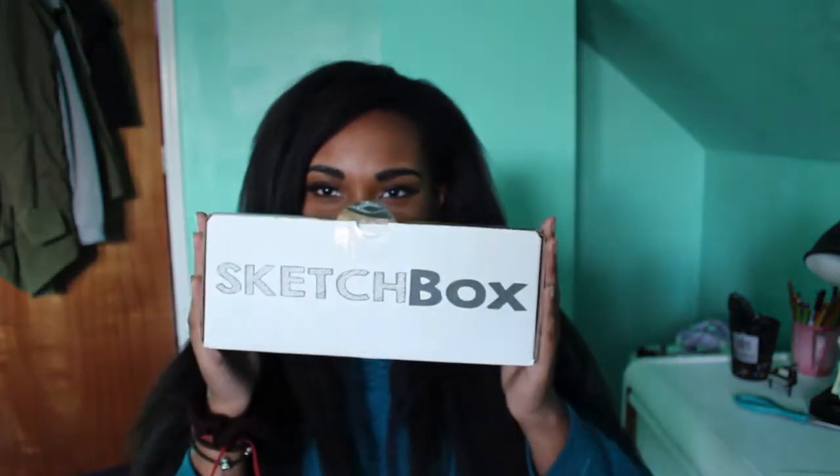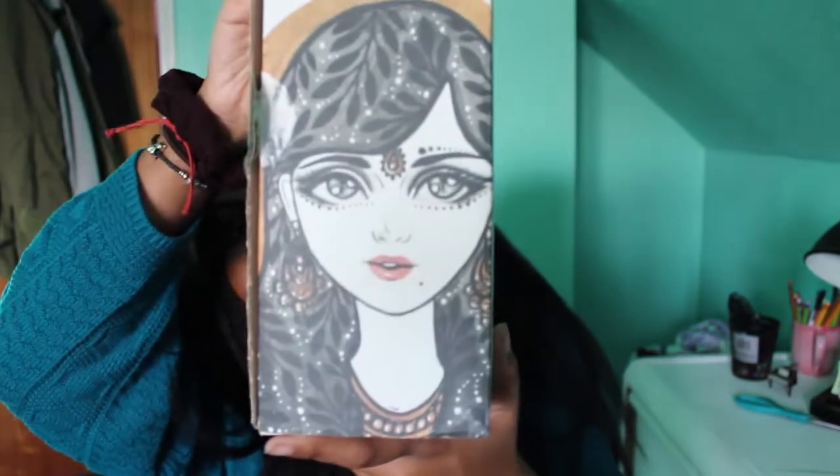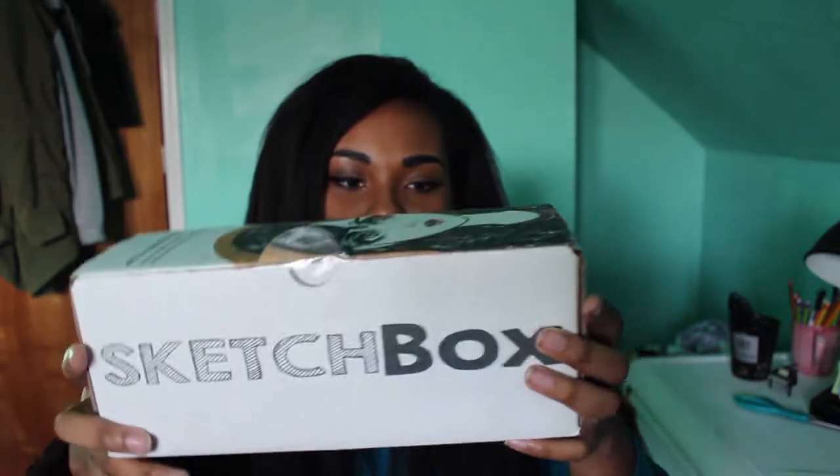Hi guys, Tari here and I am doing another Sketchbox unboxing! I've actually already opened it because I was really curious, but anyways look at the art for this month - it's for March.